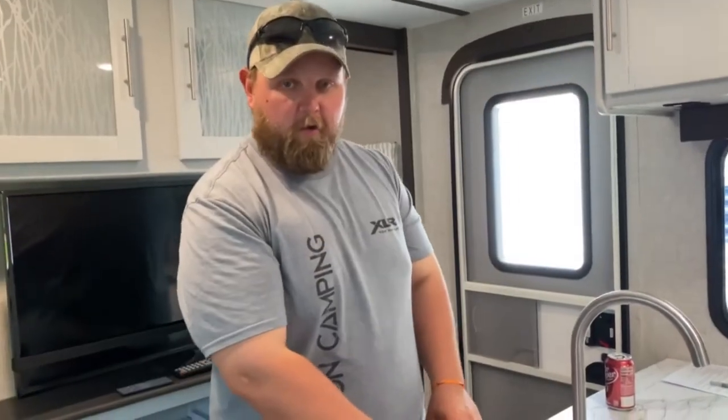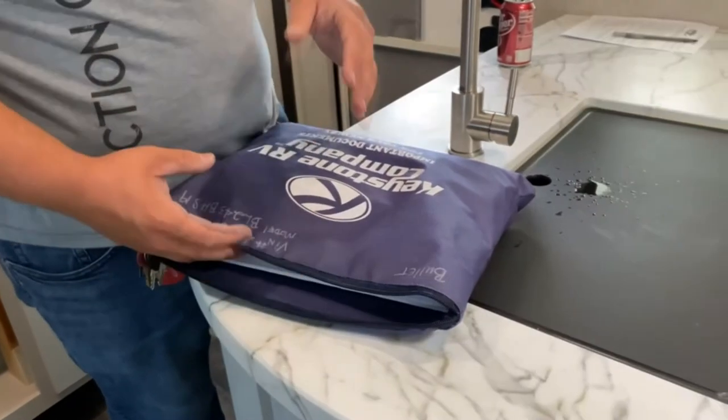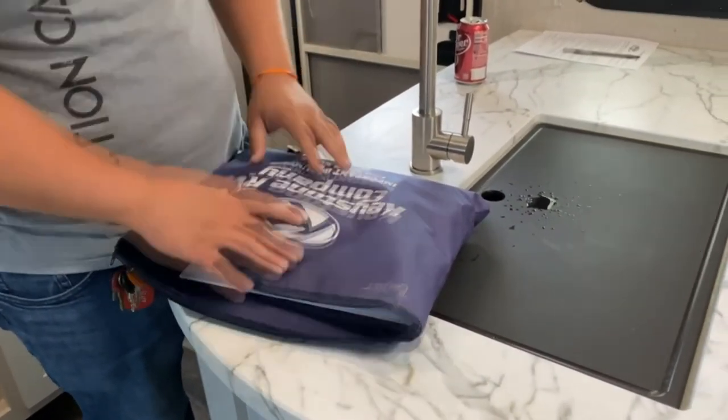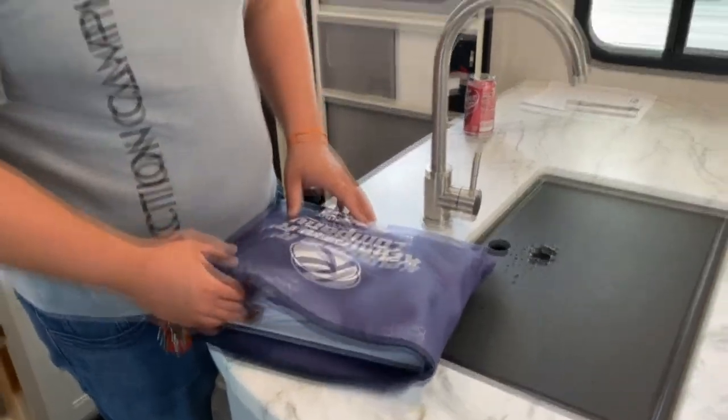This back here has all your paperwork for appliances — all the manuals for your stove, oven, microwave, refrigerator, and so on. So if anything goes wrong, you just look at the paperwork, look it up, and you're good to go.